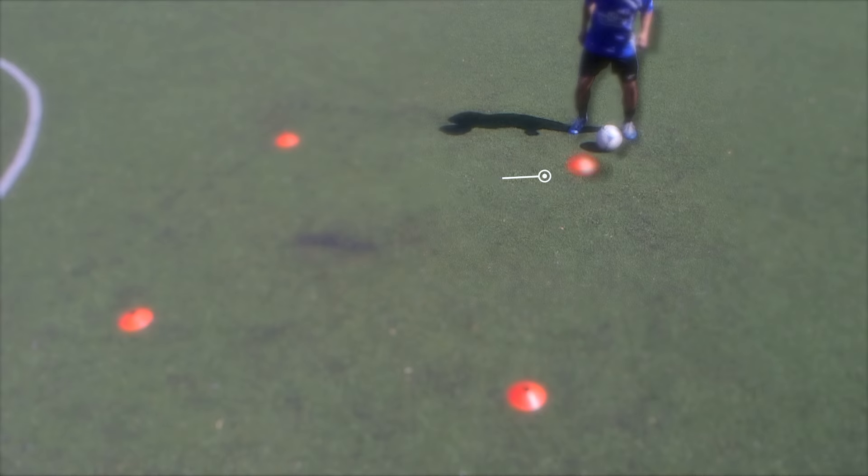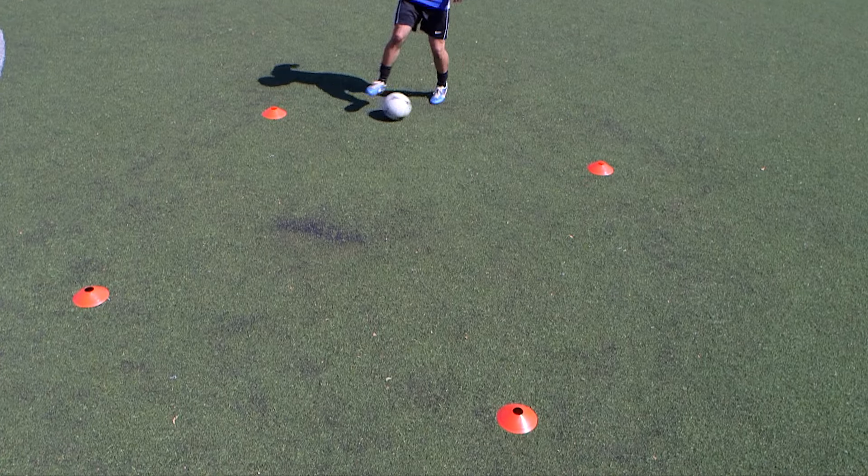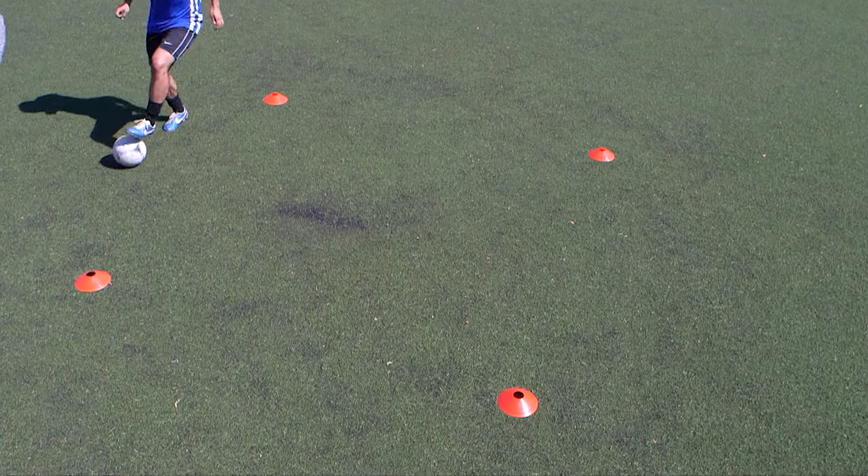Starting at one of the four corners, roll the ball sideways with the sole of your foot, and stop it with the inside of your opposite foot.